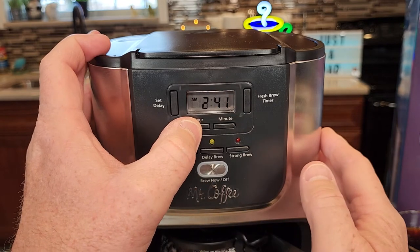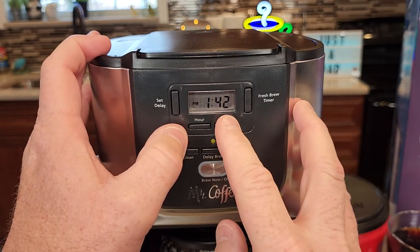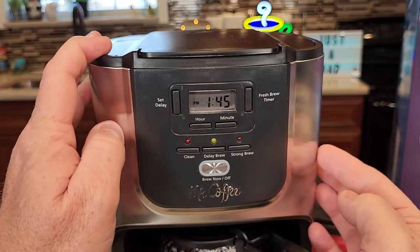It does have an AM and a PM light, which is really nice. So right now it is 1:45 — that's the current time.